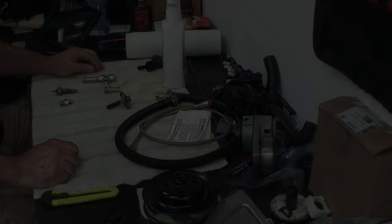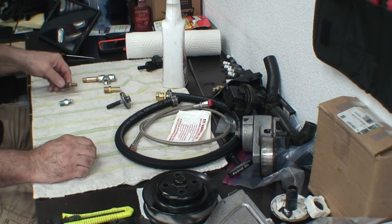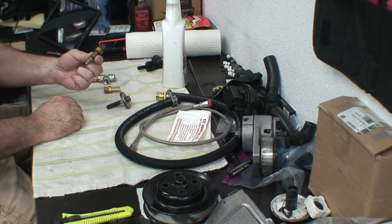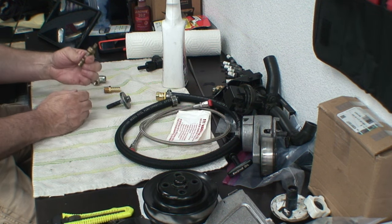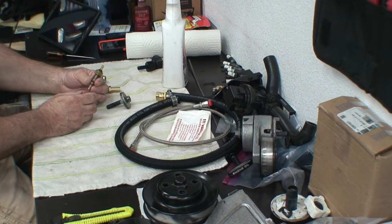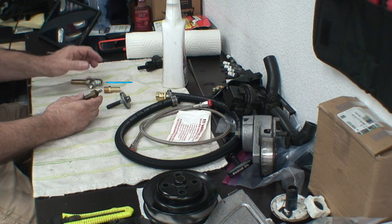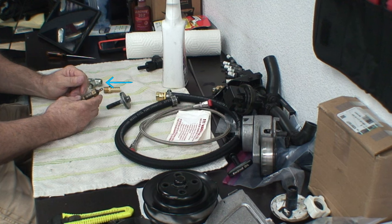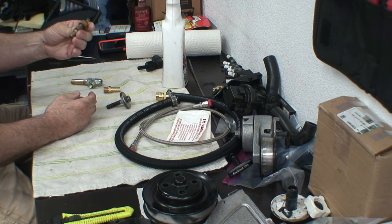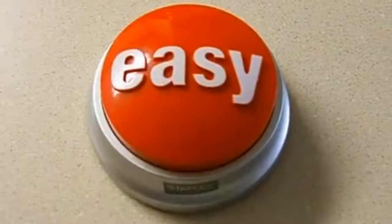Now that I've got the sensor out, you can get a look at the length of it — it's pretty long, about as long as the extension. Putting those three together, it's just going to hit the side of my firewall. And not only that, I can't even get that sensor into the fitting because it's too fat — I'd have to drill it out more to make it work, which is a hassle. Therefore, I'm just going to go ahead with the oil filter sandwich plate adapter.